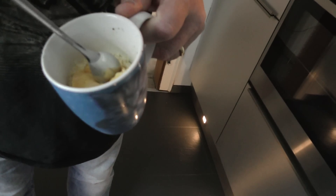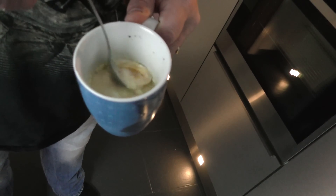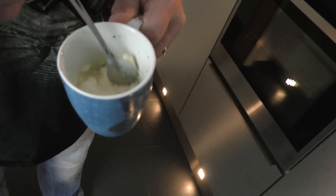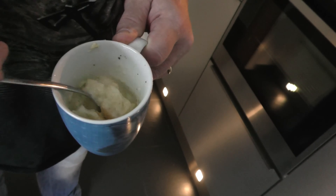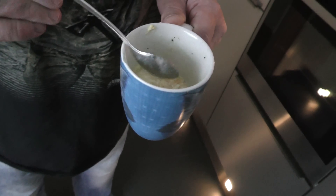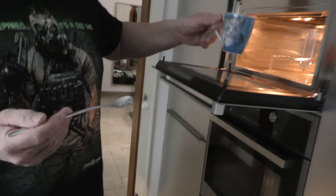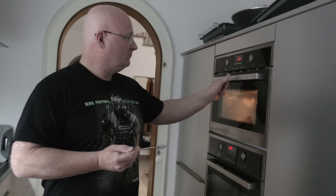This looks a bit strange, and it is because it's not fully finished. We just have this cap on top that we part with a spoon, and then you stir it nicely. See how hot it is. And now it goes back into the microwave for another 30 seconds. That's it.